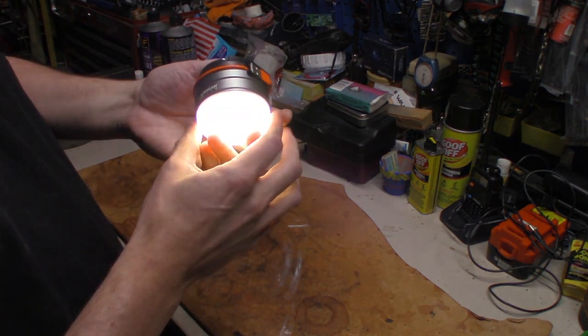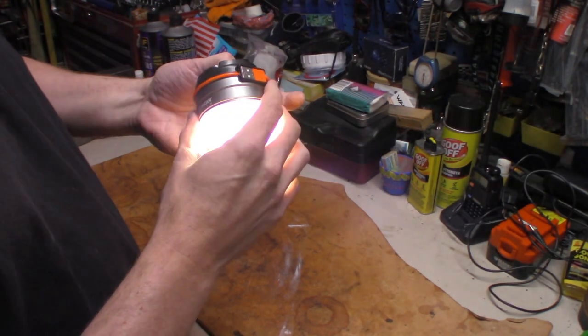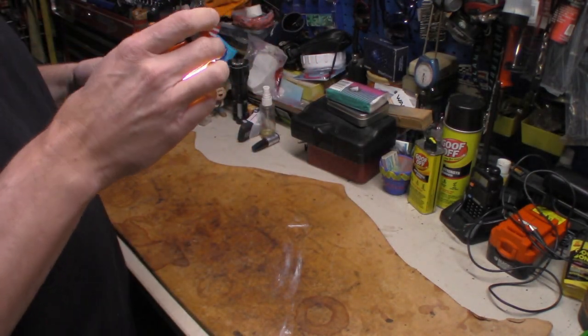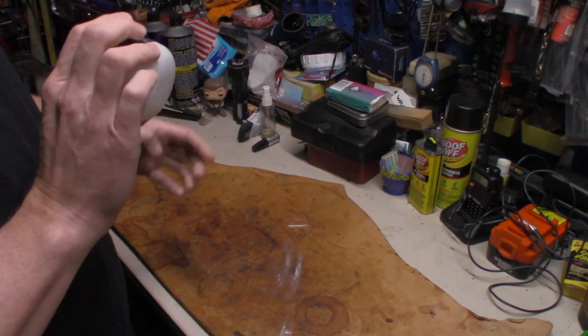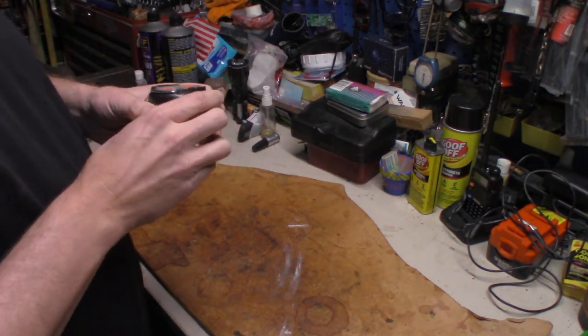Hit it again — there's 110 lumens, so you can do 110 lumens for 14 hours. And then it does have a strobe feature as well.